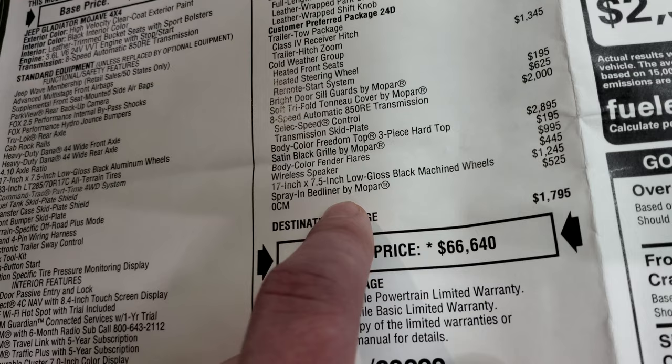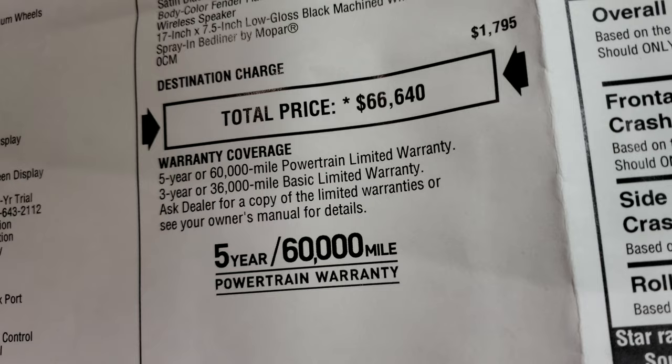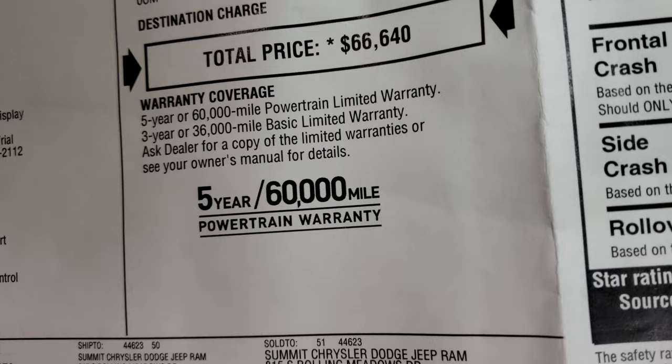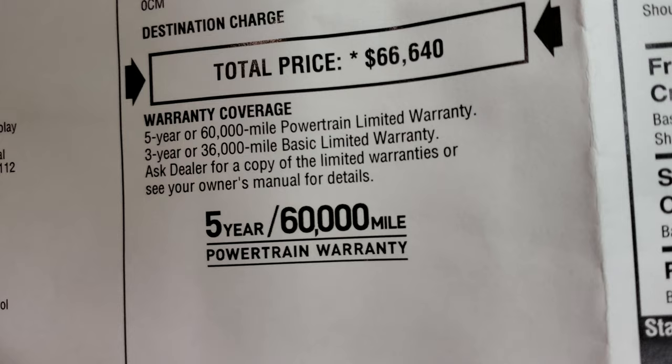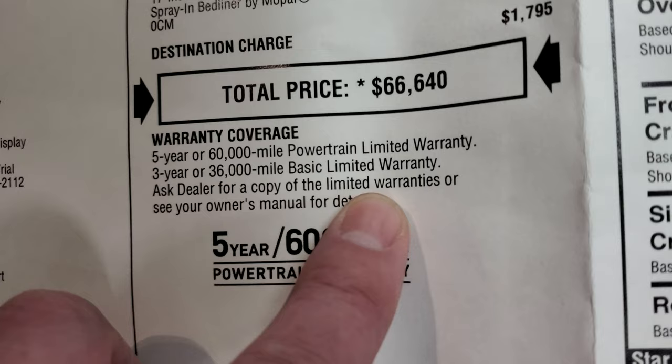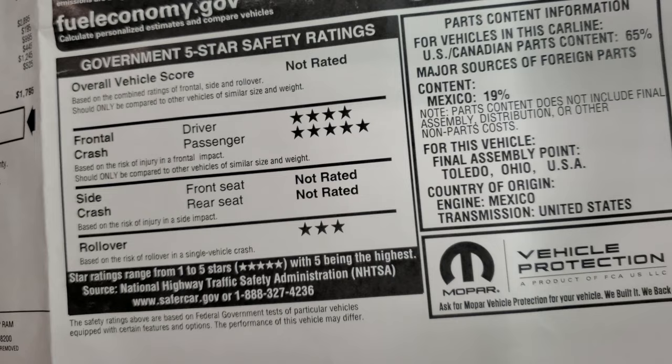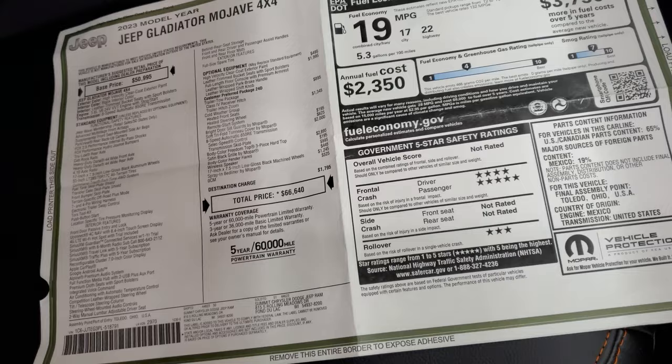The total MSRP on this Gladiator is $66,640. Thanks to Summit Automotive for letting me do this video — the link is in the description below to check availability on this particular vehicle on their website. The Gladiator comes with a 3/36 bumper-to-bumper and 5-year/60,000-mile powertrain warranty. Fuel economy is 17 city, 22 highway, 19 average. Crash test ratings are four stars for front and five stars for rollover — actually a three-star rollover rating.